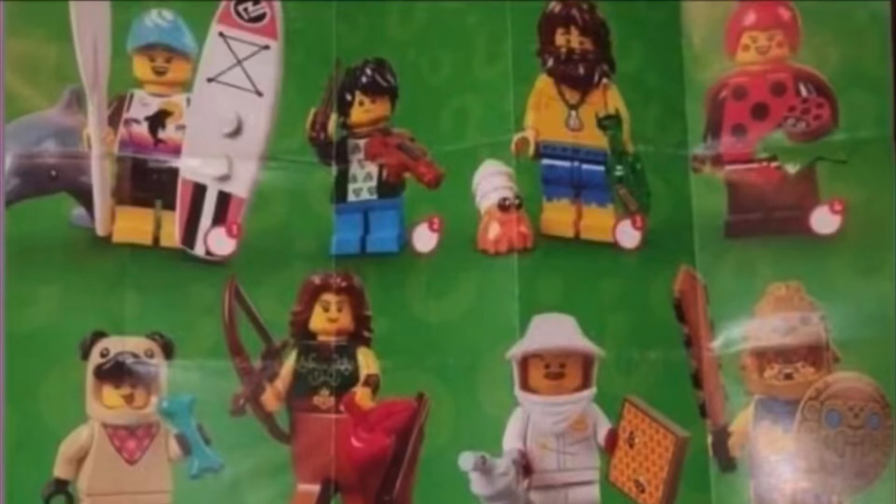Then there's like this hobo beach guy — I don't know what he's called but he looks kind of cool. He has a hermit crab, a beer bottle, ripped-up pants, and a really long beard. Kind of a cool figure.